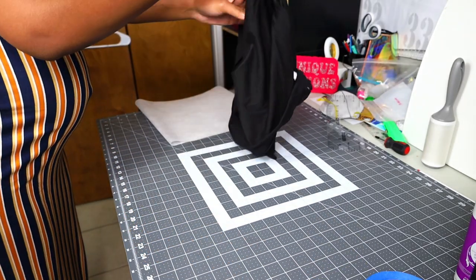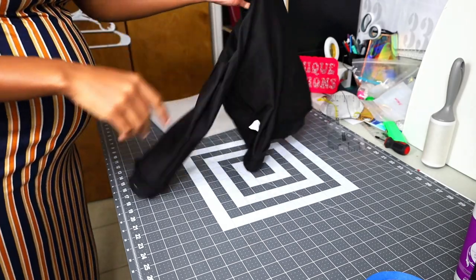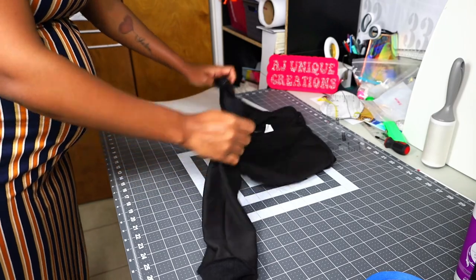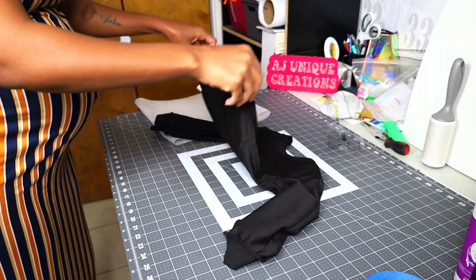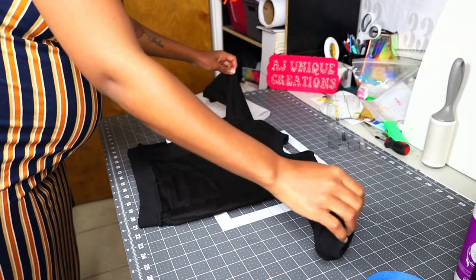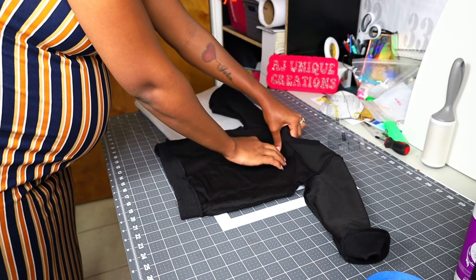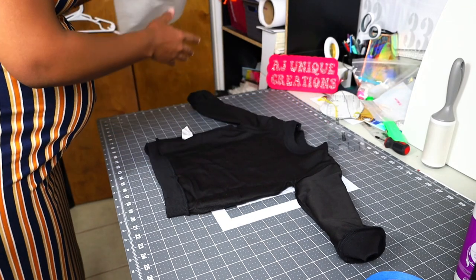This is not a sticky stabilizer, so I have to use a basting spray adhesive. I use a quilt adhesive from Walmart. If you don't want to do that, you can buy an adhesive stabilizer, but I feel it's a bit more expensive. I can feel where the tape is at, even though I know this is going to fit I still like to do that.